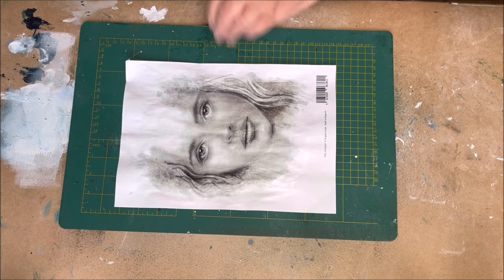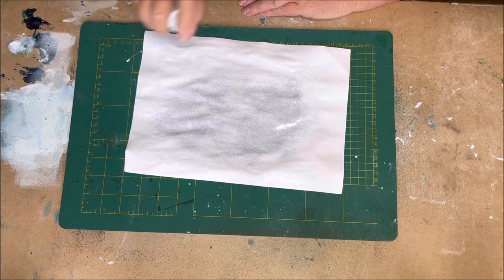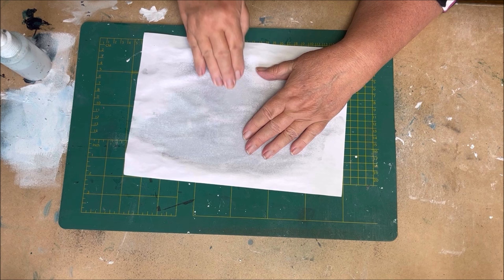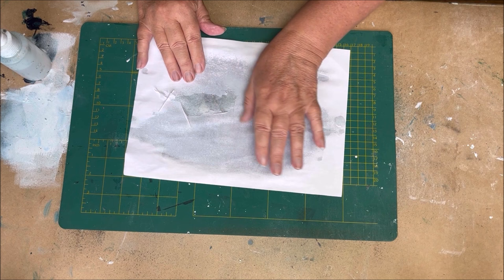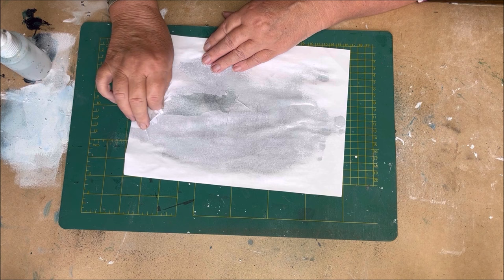Now it's time to wash away the paper. I use water in a spray bottle, leave it for a moment, and then rub it off. You can use your fingers to wash away the paper from the print, so only the ink will stay on the acrylic skin.